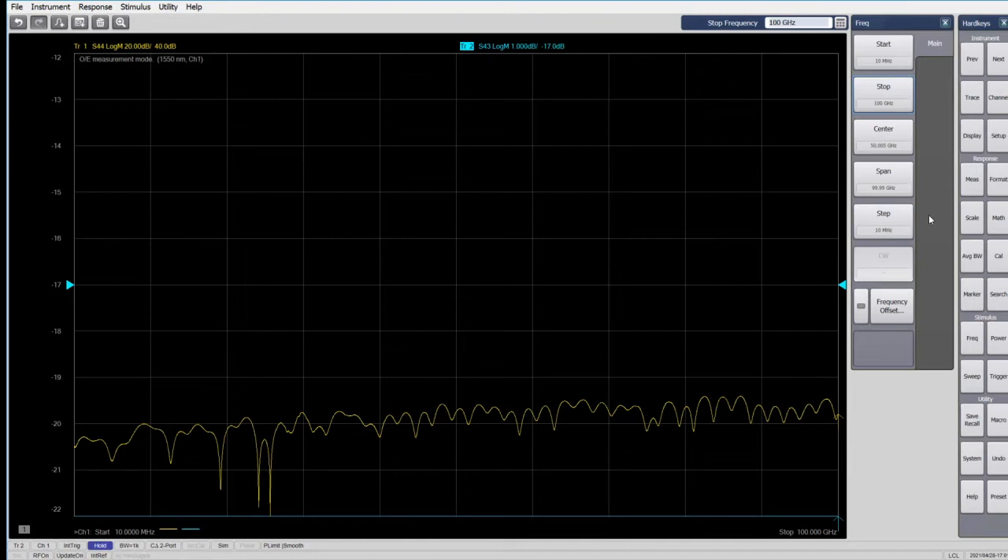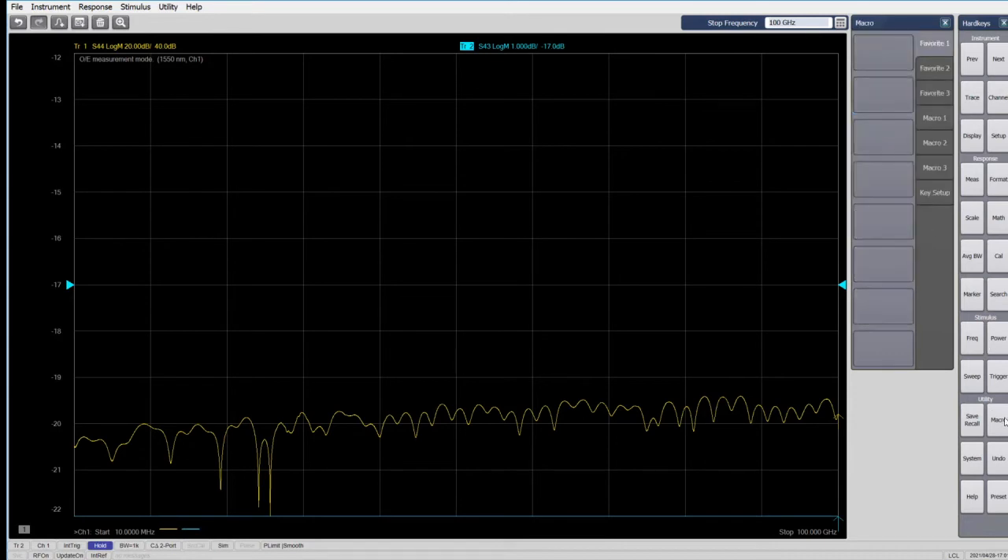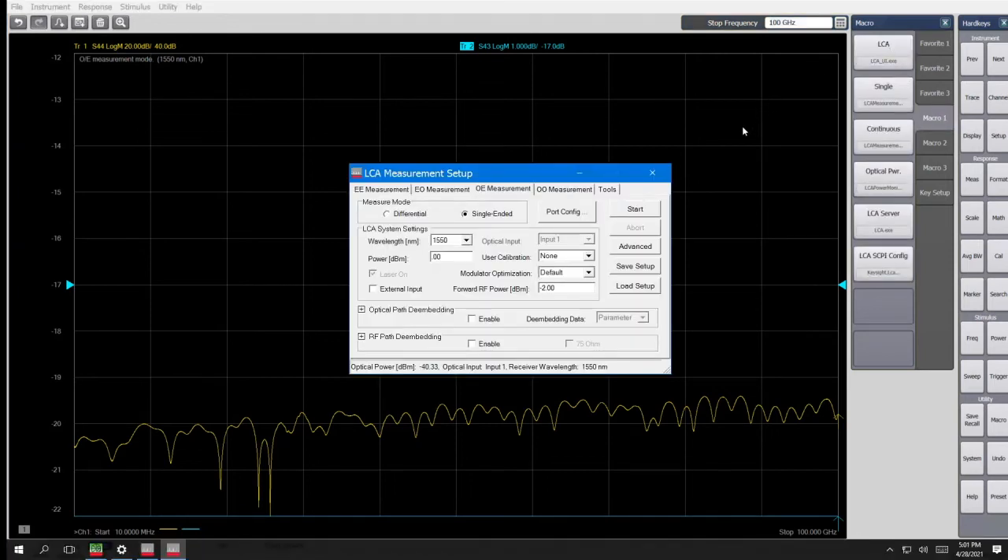After the electrical parameters are set, the next step is to perform the electrical calibration at the network analyzer's RF ports, as you normally would for RF measurements. That's already been done, so we'll move on to setting the optical parameters in the LCA setup screen. The tabs across the top are used to choose different measurement types, such as an E-to-O measurement, an O-to-O measurement, or in our case today, an O-to-E measurement.